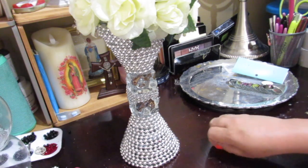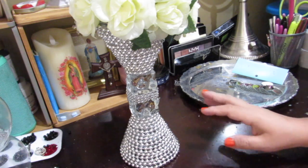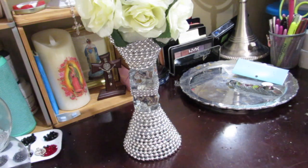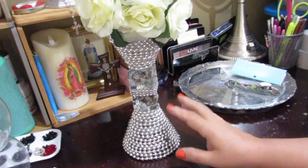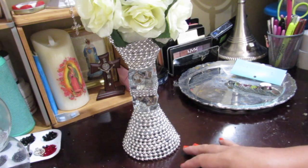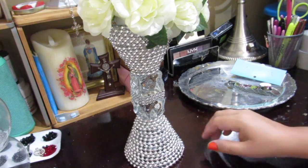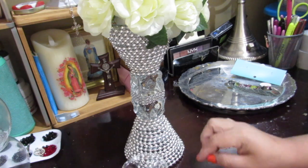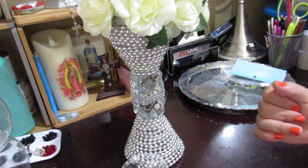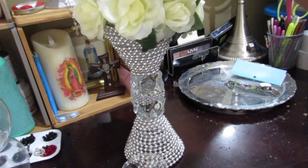I think this would be really nice if you're having a small wedding, a cotillion, a baby shower, or a birthday party. You can combine these two glasses like this in the center of a table with some little Dollar Tree candle holders and put some lighting in the middle — use it as a centerpiece for your wedding, birthday, or any party. I'm just in love with how it came out. I really didn't expect it to turn out like this, and I really like it.